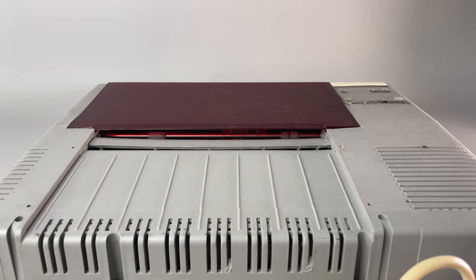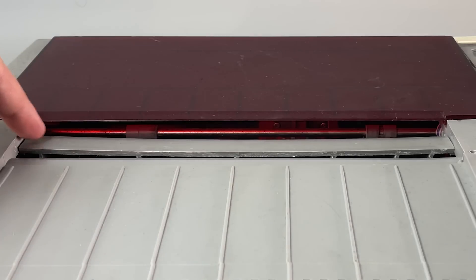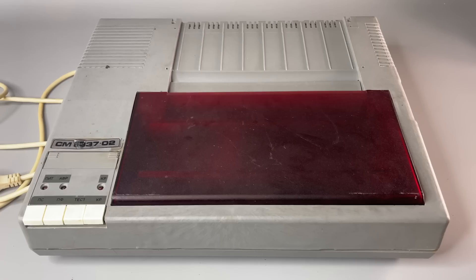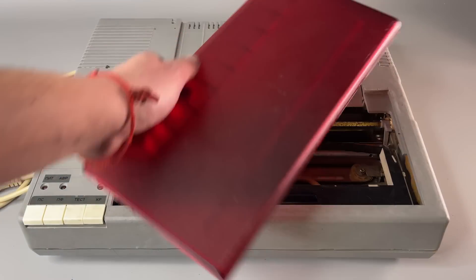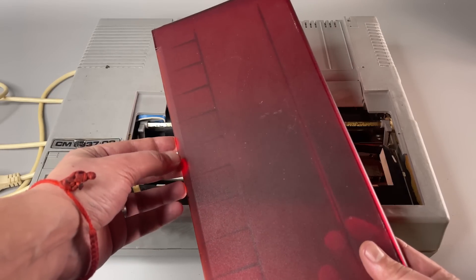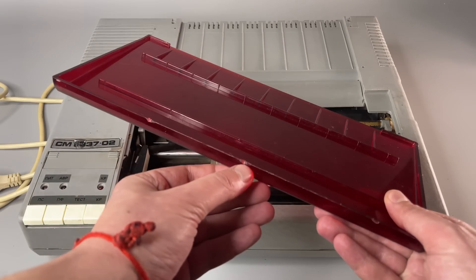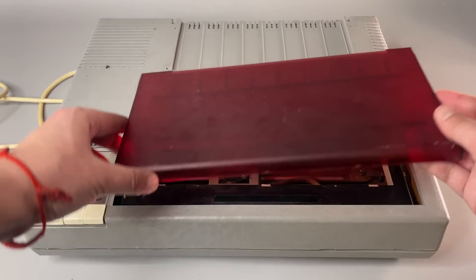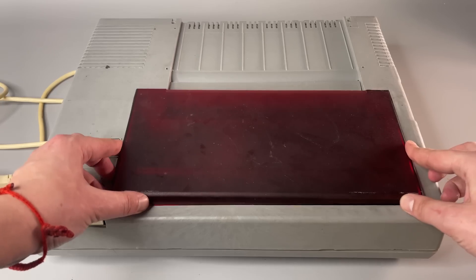Some parts are just deformed, like the one that guides the paper when the print comes out — just look at it. Then there is this awesome red cover for the printing mechanism, which is actually quite a rare version because normally these printers were orange. But even it has damage marks, and once you take it out, you cannot fit it back inside without applying hard force.